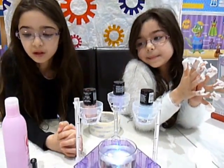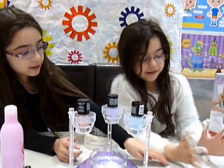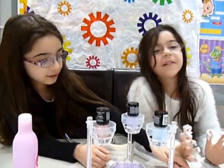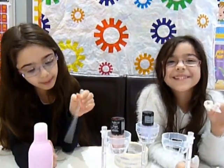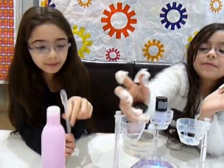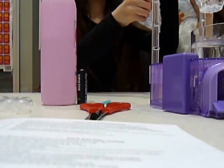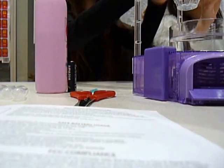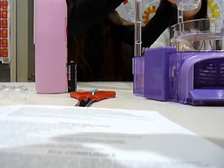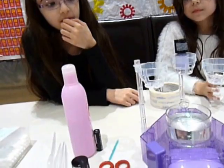So the next thing we need to do is get the pipettes. We need to take the lids off the nail varnish, and bear with me while I just put the camera down a second and loosen some of these. Just loosen it for a minute. Okay, so we've got the nail varnish lids loosened. We need a pipette.